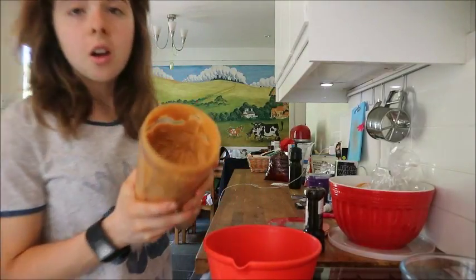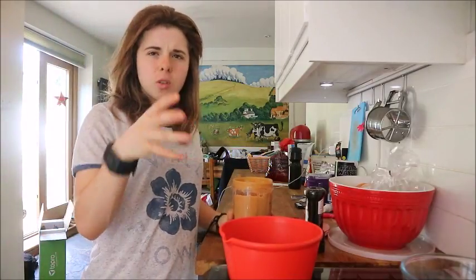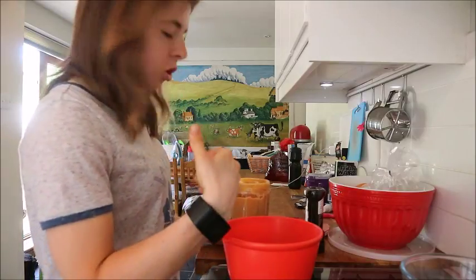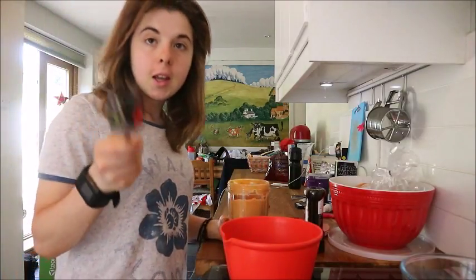Once that's nicely pureed, pour it into your dry ingredients and mix it all together until you get a nice combined mixture.